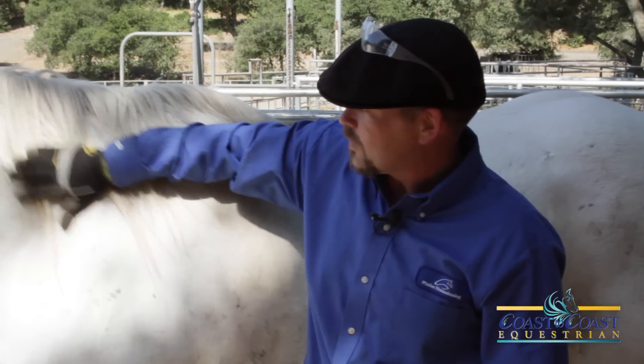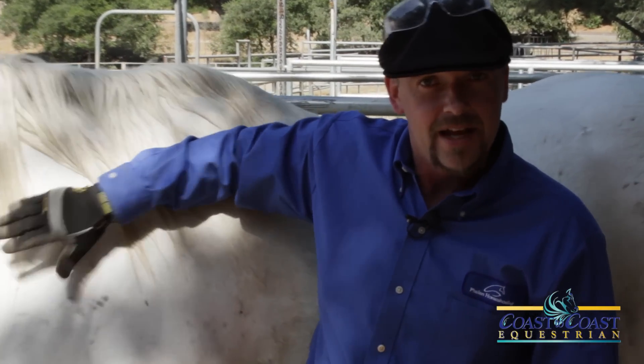I'm Jeff Phelan with CoastToCoastEquestrian.com. Thank you very much. Have a great day.